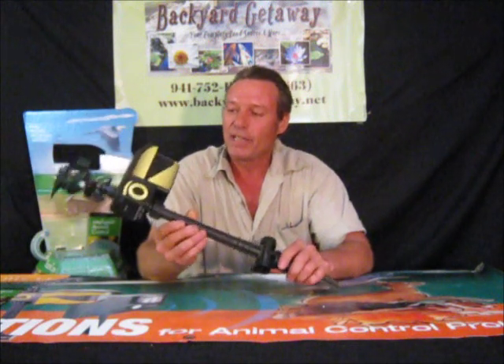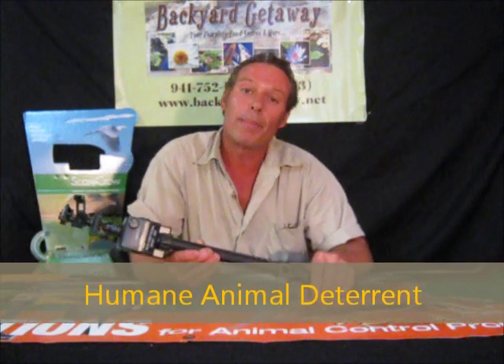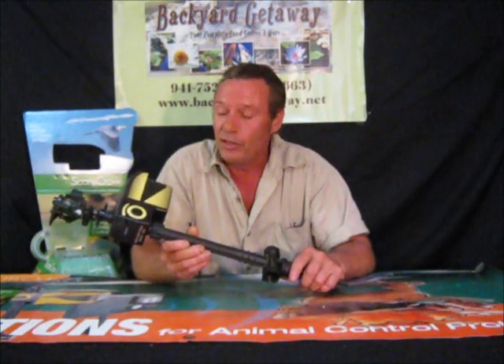I actually have two of these. I have one in my garden and I have one around my pond. What I like about this is you've got a lot of those pets that are around your pond and they're eating your fish, or maybe you've got some rabbits or deer in your gardens.